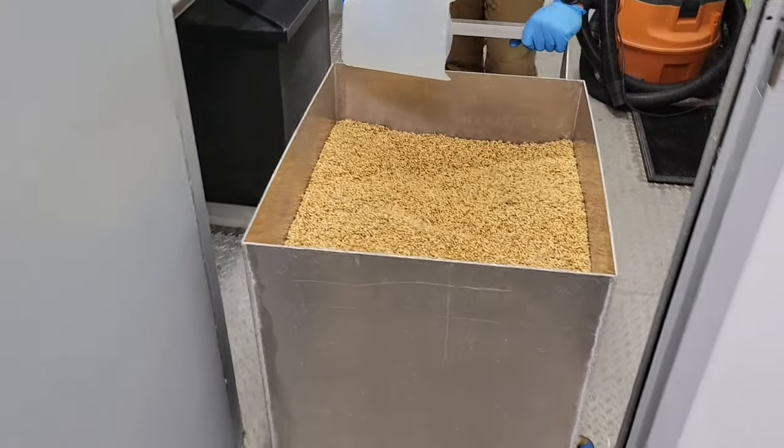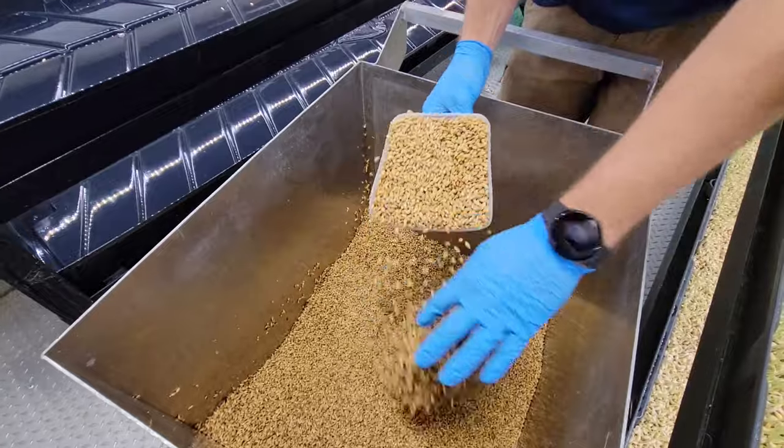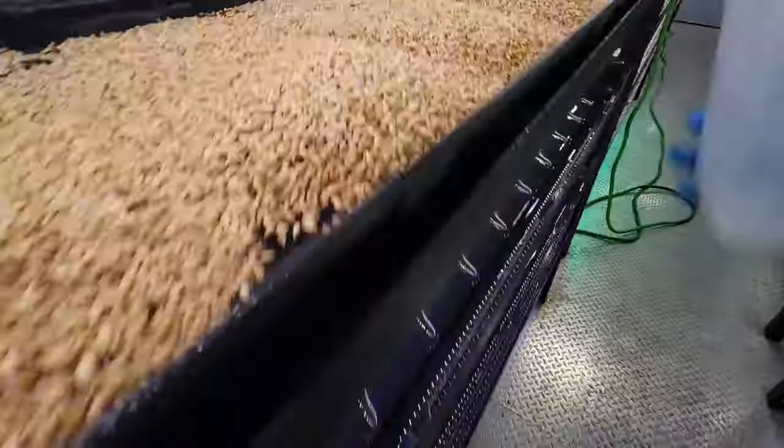The cart makes it easier to bring the seeds to your grow trays. We have seven trays per tower and six towers in this controlled climate shipping container based farm, so you're harvesting around 850 pounds of fodder or barley grass every single day.